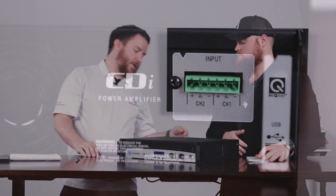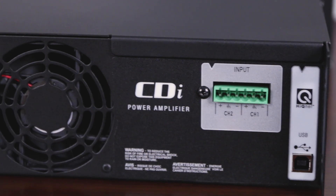First things first, the Crown CDI series of amplifiers can be programmed either via the front panel to a degree — you get a lot of the important steps, but not all of them. You also have the option of a USB port on the back where you can connect this to a laptop to dial it in via Harman's Audio Architect software. You can find that link on our site or by searching for Audio Architect. There is an in-depth video already out there that shows you how to hook up the software and go through the steps.